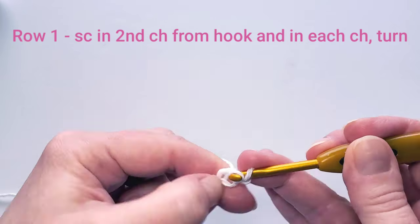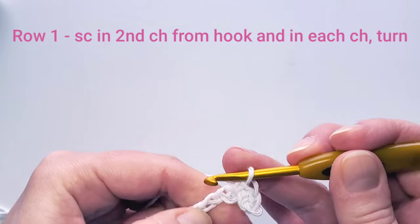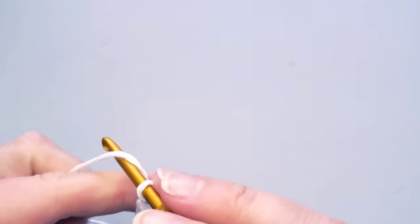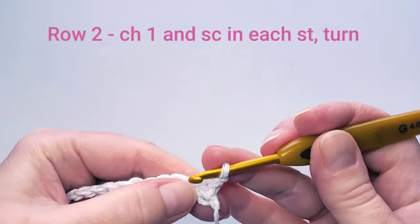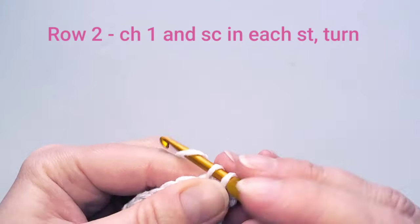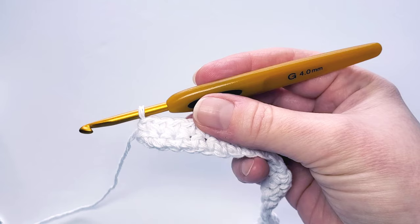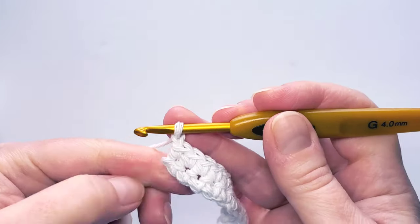For the first row, single crochet in each chain starting with the second chain from the hook, so you'll have 25 stitches. For the second row, chain one and turn, and again single crochet one in each stitch for a total of 25.